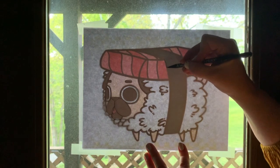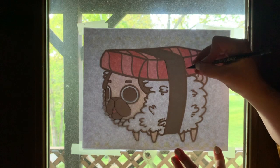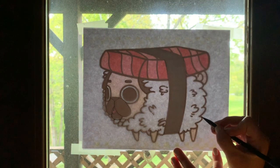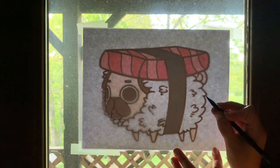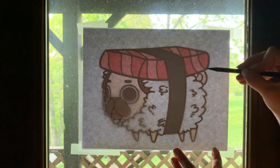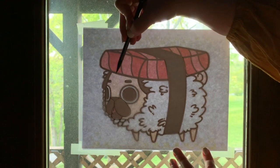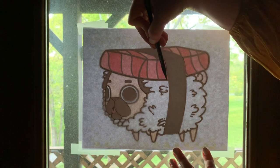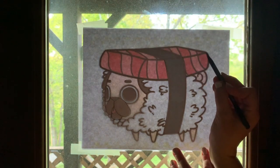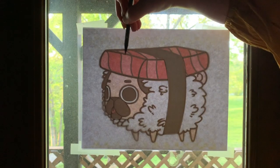Now I'm gonna do this sushi band — that's seaweed. I love seaweed. Now I've got the rest of his fur there in the back. And now I get to do this beautiful slab of tuna or salmon or whatever is up there — I can't really tell, but it looks yummy. One thing I miss in quarantine is going out and getting sushi. I'll do the top of that sushi.